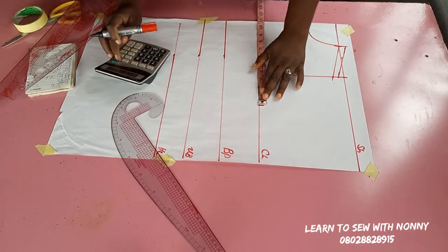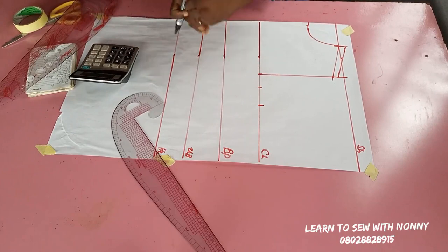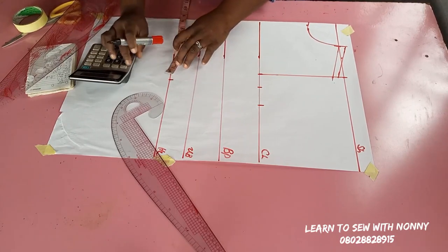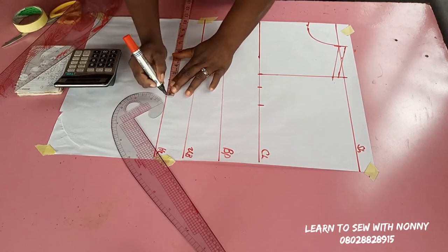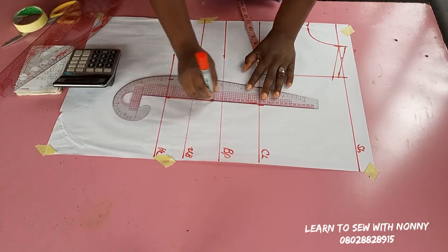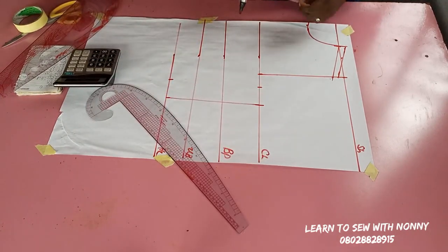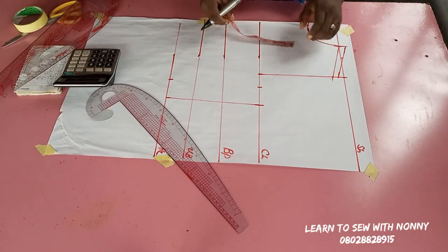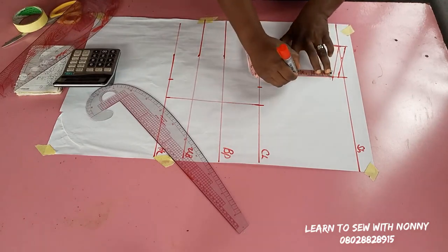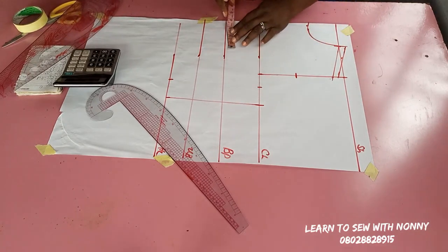When sewing I'll just trim that off because I've already added half an inch to all my vertical lines. On the chest line I marked a quarter of the bust measurement plus two inches seam allowance. On the half length I marked a quarter of the waist measurement plus two inches seam allowance, and I'll connect them into a straight or slant line.